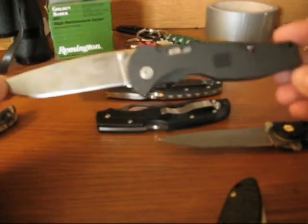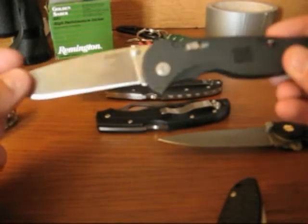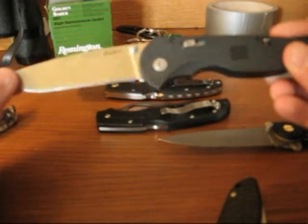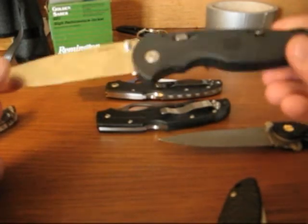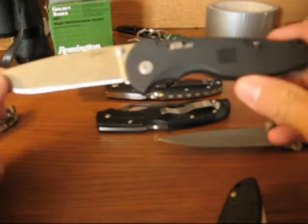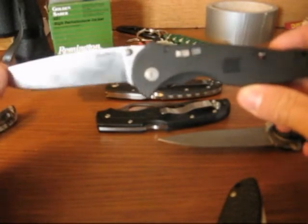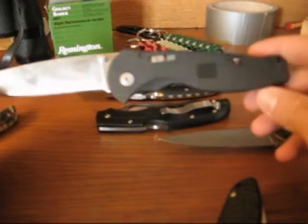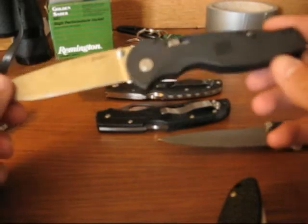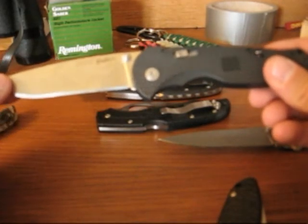It's a decent knife — it'll hold up well, reasonable quality blade steel and handle. But they missed on the ergonomics, in my opinion. If the ergonomics were better on this knife, I'd probably love it. But I hate the handle. So, not a big fan of the SOG Flash 2.